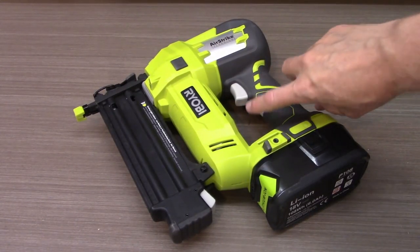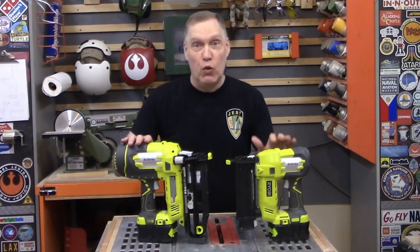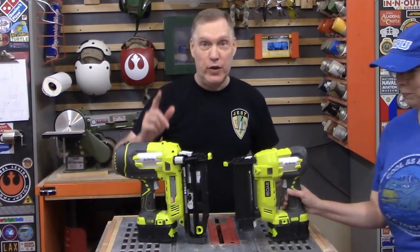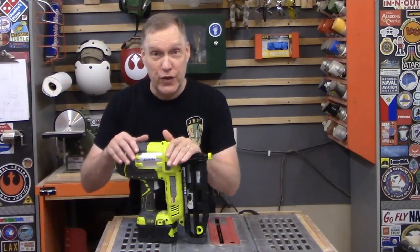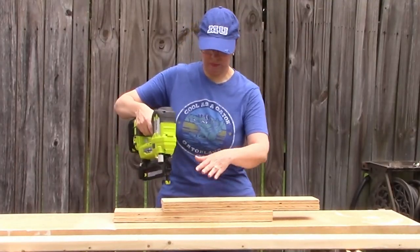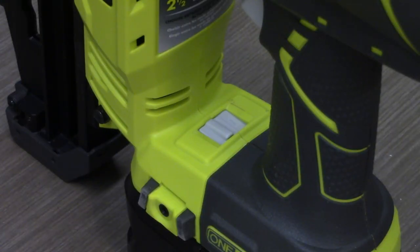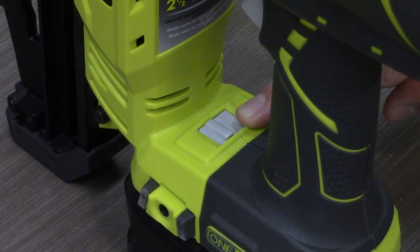Both nail guns have built-in LED headlights that come on when you push the trigger. The 16-gauge has one light and the 18-gauge has two — I don't know why. Now that our nail guns are fully loaded, we're ready to start nailing things together. The Airstrike nail guns have two modes: standard fire and bump fire. To fire single nails, flip the switch in the base of the nail gun to the single nail position.